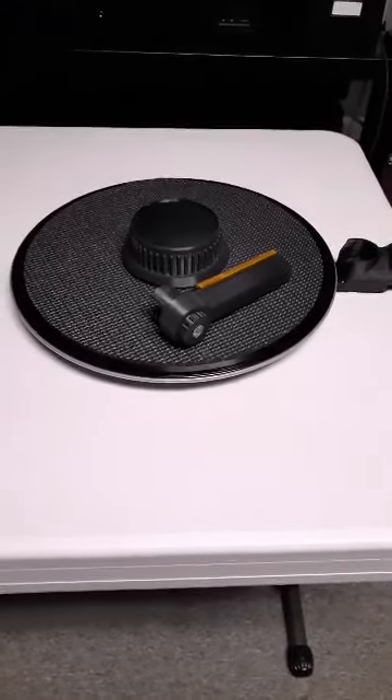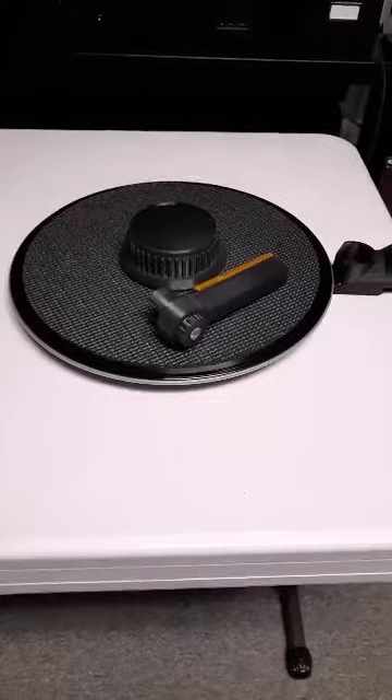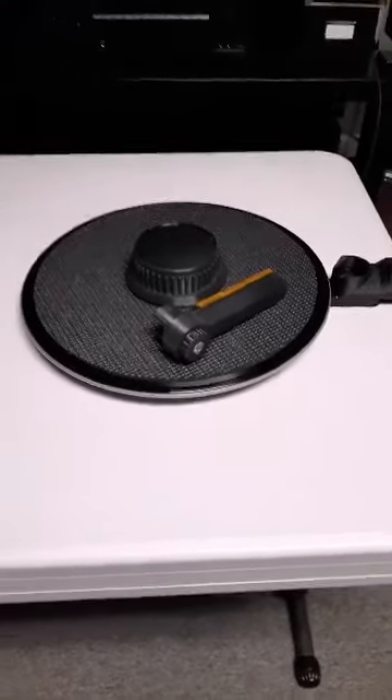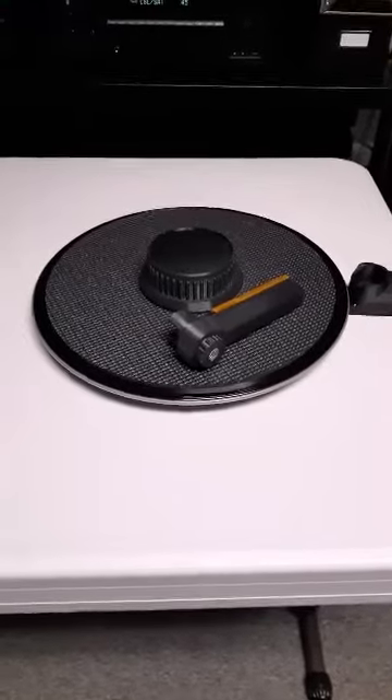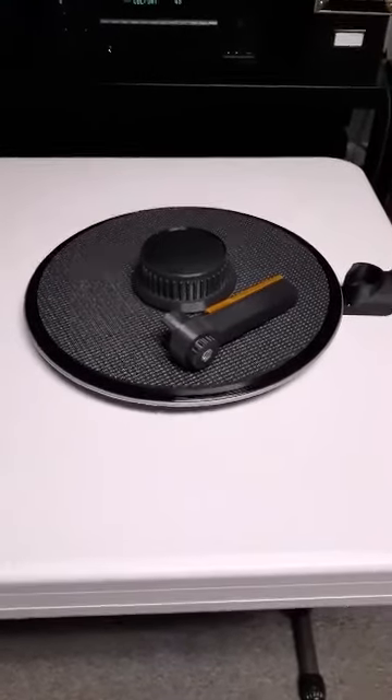I'm going to show you all some record cleaning using this Squeaky Clean vinyl cleaner that I picked up a couple years ago. But before we get started, I'm going to show you the cleaning solution that I use.